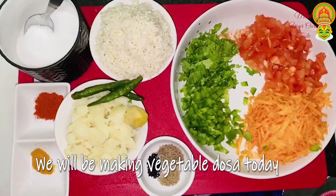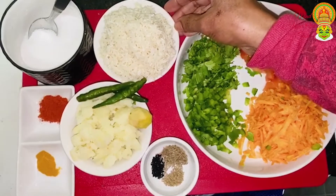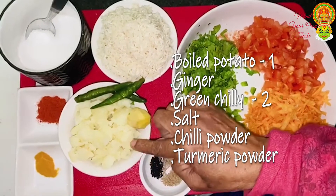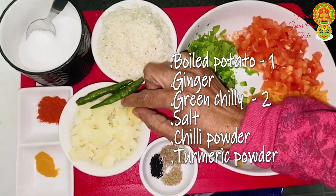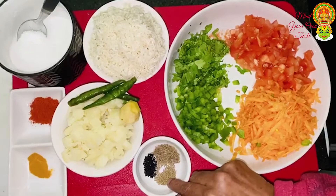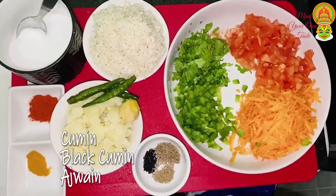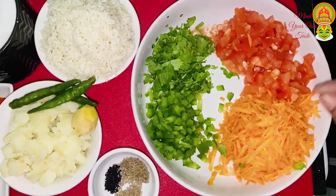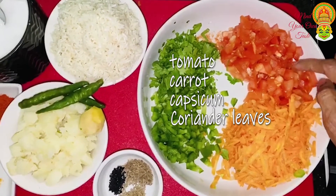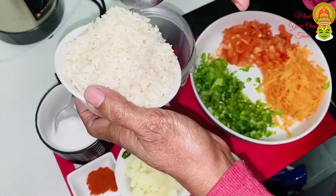We are going to put the vegetable dough on its own. If you prefer it, it will be a vegetable dough. Add the vegetables with the seeds, add 3 tomatoes, add carrots, parsley, and a little bit of vegetables. I am going to cut it in a few minutes.